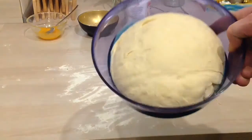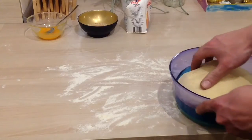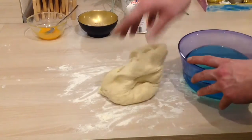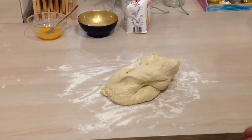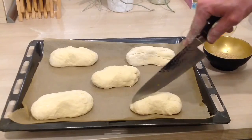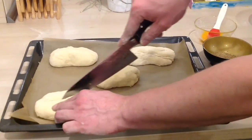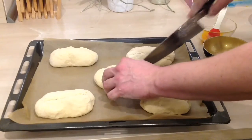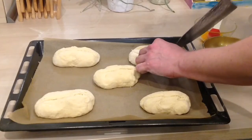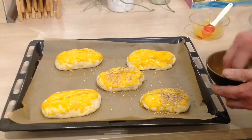Jetzt ist der Teig ordentlich aufgegangen. Dann 5-6 Brötchen davon formen. Alle Brötchen einmal mittig einschneiden und mit Eigelb bestreichen. Und dann ordentlich Sesam drüber.